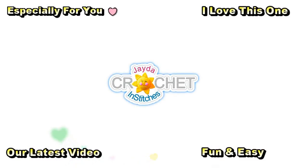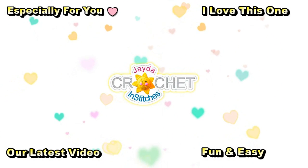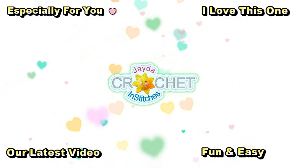All right everybody, have a great week and we'll see you soon. Bye. Hi everybody, Mr. and Stitches here. Thank you for watching today. Here are some of our other videos you might be interested in. And don't forget to subscribe.